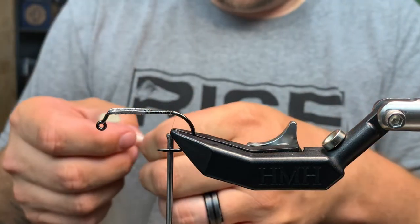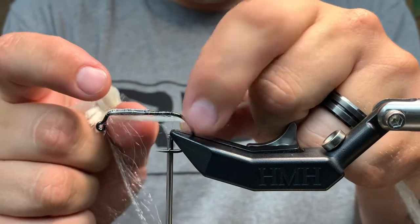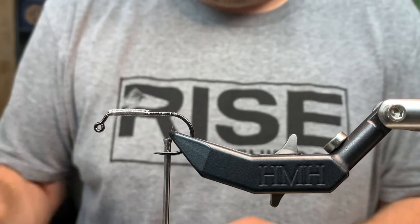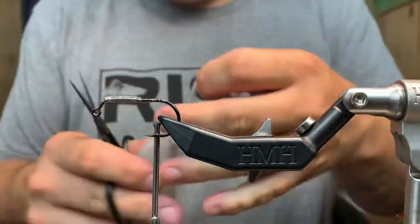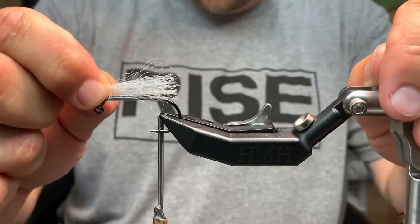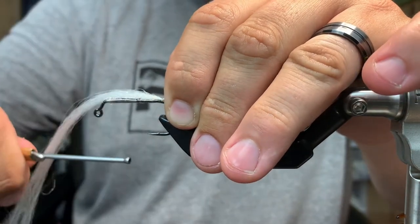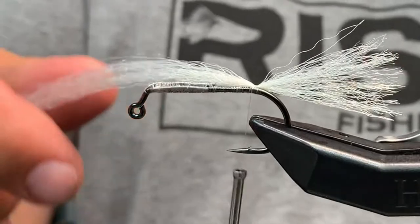We're going to take a piece of the Mirror Image H2O out and cut all our pieces. When cutting, I always measure it to the width of the hook shank — that's the width I'm going to get. I'll get about four or five pieces ready so we're moving through it and don't have to constantly cut. For the tail, I'm going to do about a hook-shank length. The first one you tie on will be slightly different from the rest.